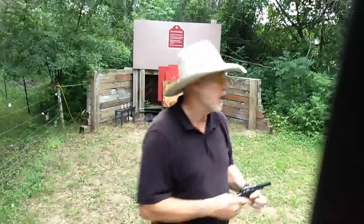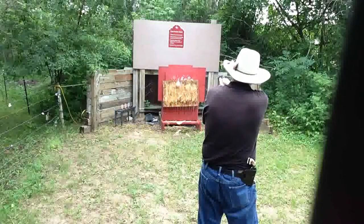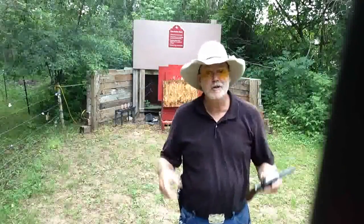It's a 4-inch barrel, spurless hammer, absolutely a fantastic gun. Let's give it a few shots. They are accurate. Before it starts pouring rain on me, let's head back to the shop.